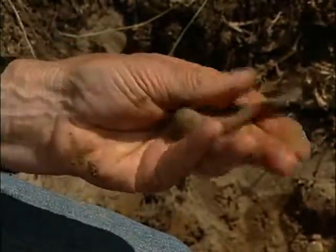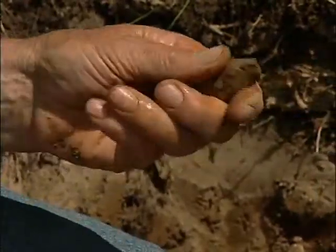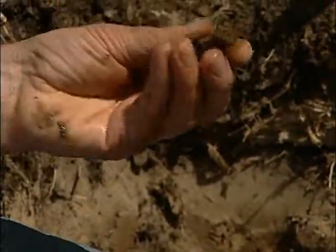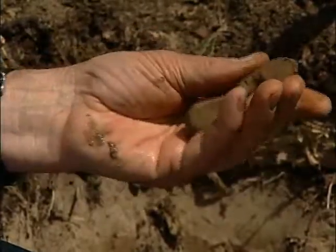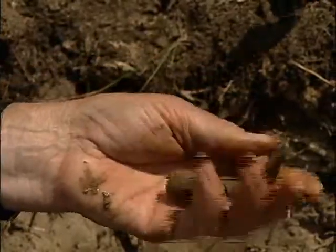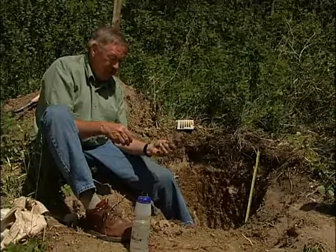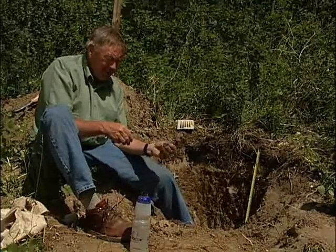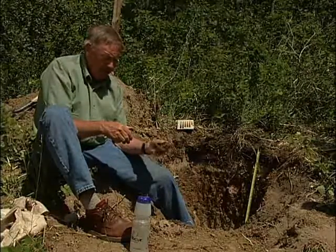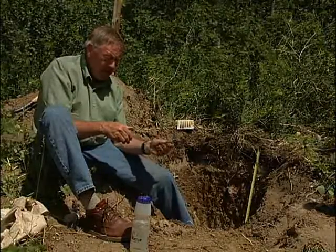I can certainly tell from the plasticity of this particular sample that it contains much more clay than the A.E. horizon. Working with a ribbon, ribbons form quite readily, and I am thinking that we will have a ribbon that — in comparison to the A.E. horizon — is quite long and durable. So this is why I am thinking that the texture of this particular horizon is going to be in the clay loam range.